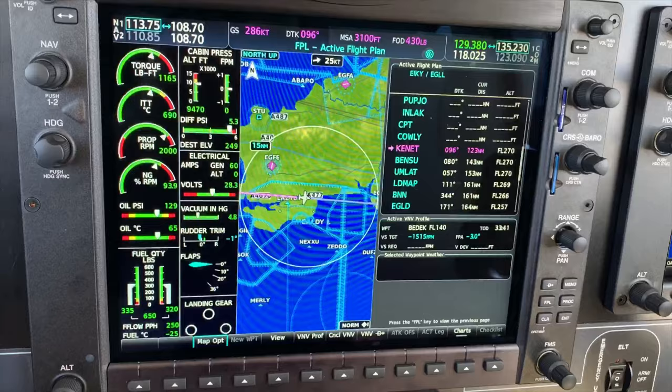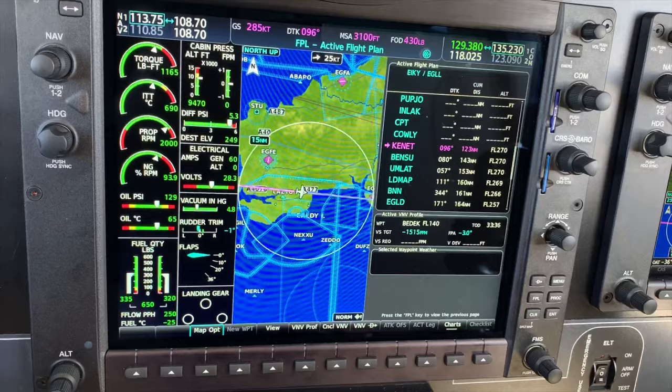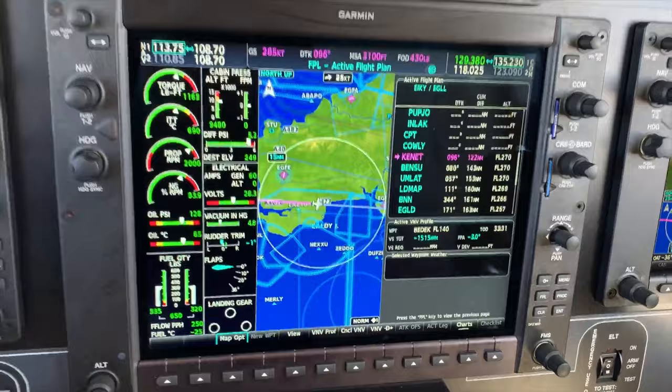But this aircraft does have FlightStream as well, so therefore we can just enter straight in from ForeFlight or Garmin Pilot — straight from the application into the screens as well.